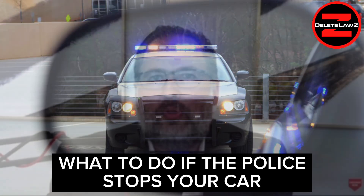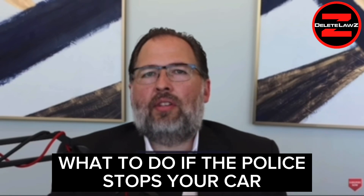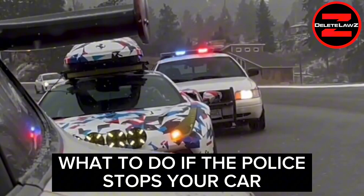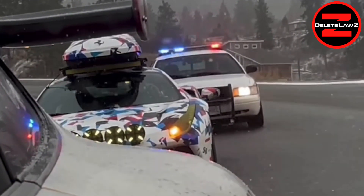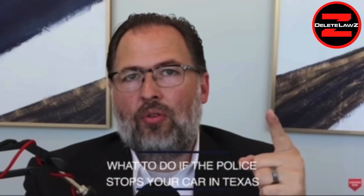What to do if the police stop your car. Imagine you're driving down the road, you've done nothing wrong, and all of a sudden you see lights behind you — a police officer in your rear view mirror. You have no idea what for. What do you do, what do you say, how do you act?